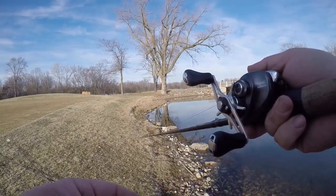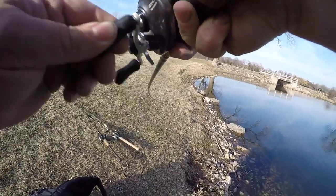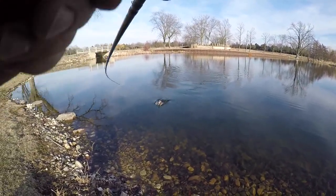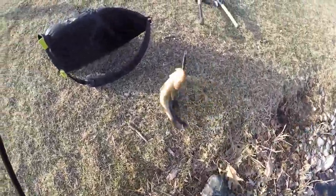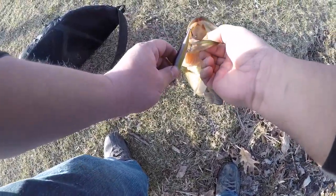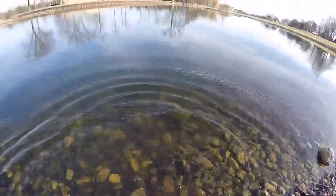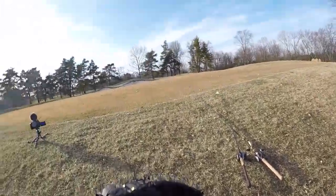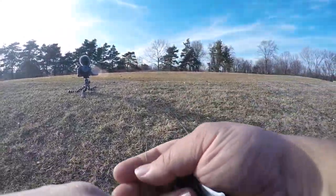All right, let's get some fish. This water is clear, clear, clear. He inhaled this thing. I want to try throwing on like a fish head spin. That guy was going crazy.